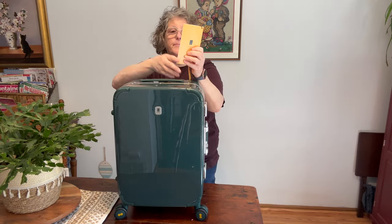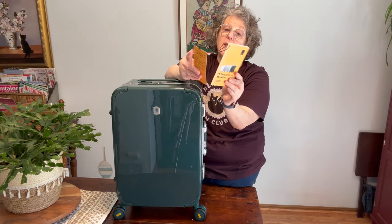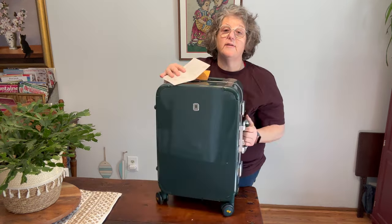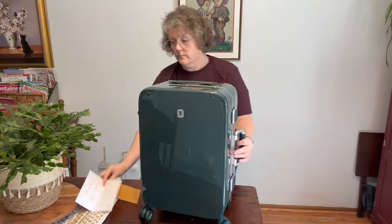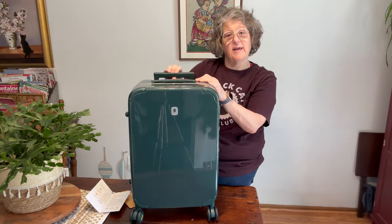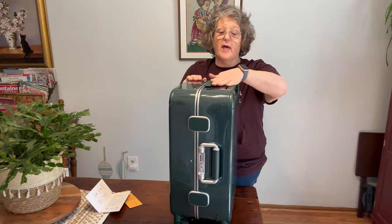I haven't used this yet. It does come with your paperwork and gives you your specifics. It tells you how to set the lock on the side. There is freewheeling dynamics here — I love the freewheeling. I use this brand regularly. The handle comes up and down and stows away so it's flush.